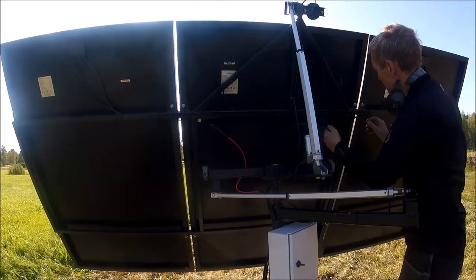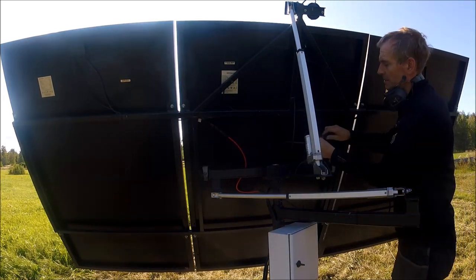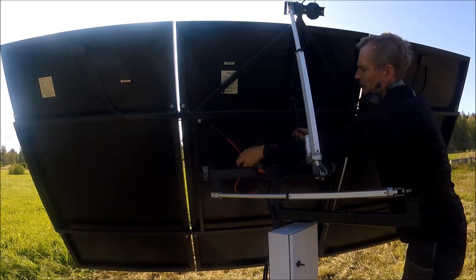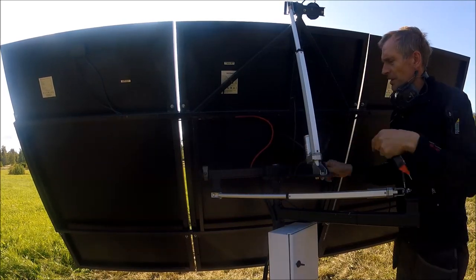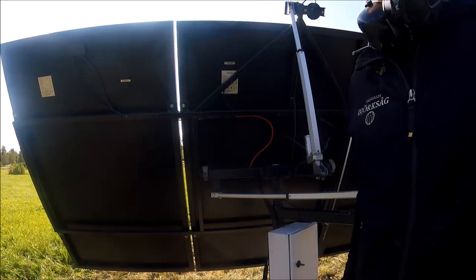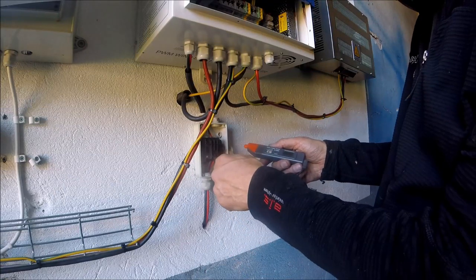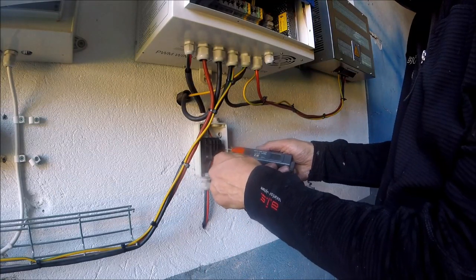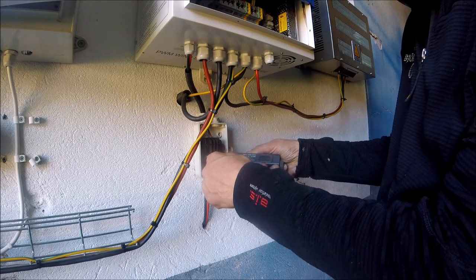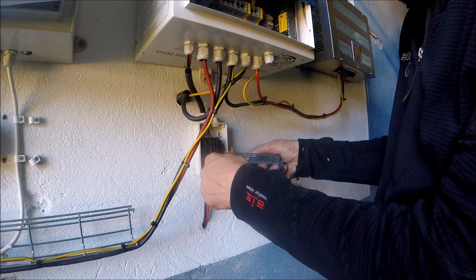Here we have plus, and here we have minus. I also have to leave some space here because this is removable when I turn on the tracker. Now we're going to see what we have — this is plus, this is minus — and we have 100.6 to 107 volts, and the polarity is correct.